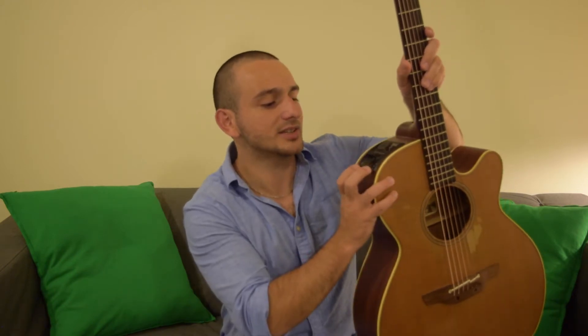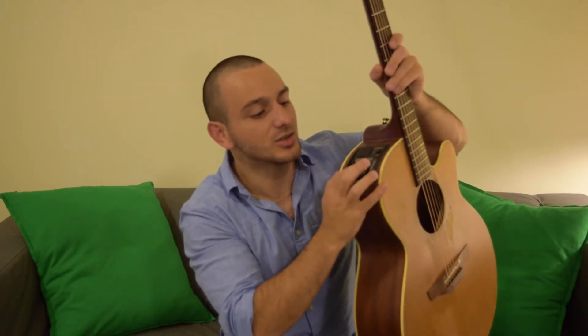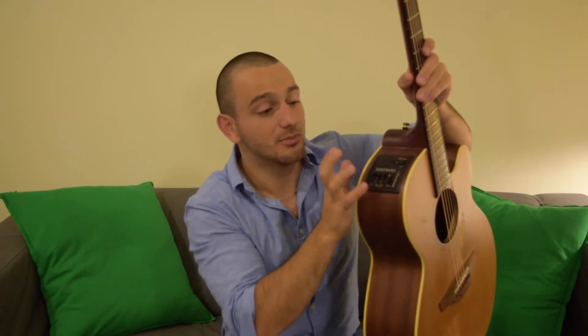The preamp right here is a CT-4B2, which I think Takamine still uses. It has a built-in tuner. You can control the mids, the highs, the lows, and the overall volume. Pretty great.